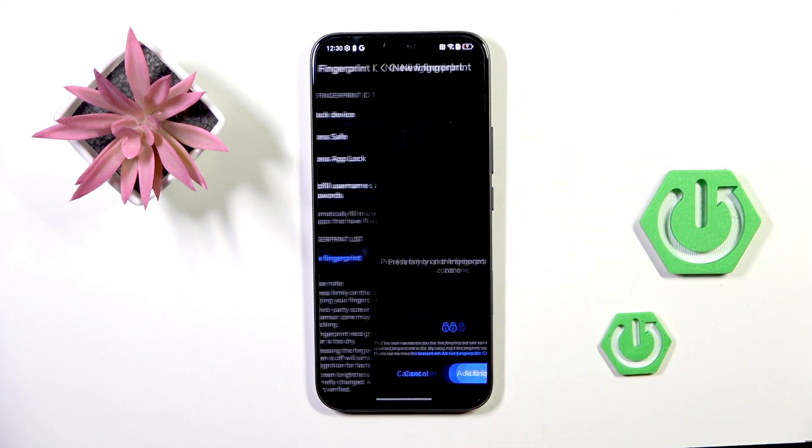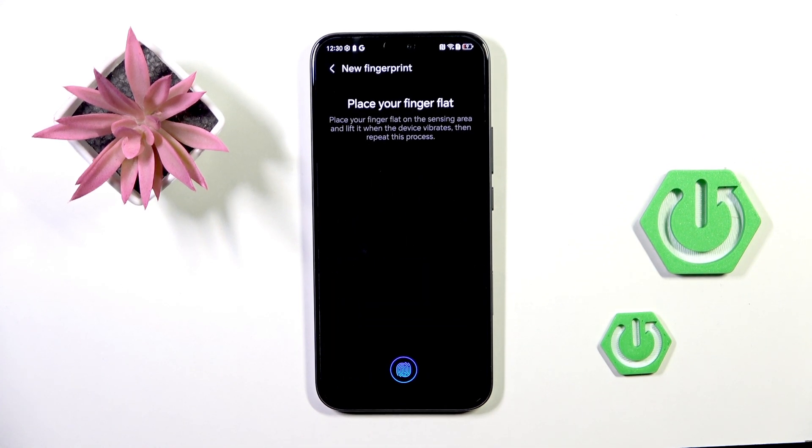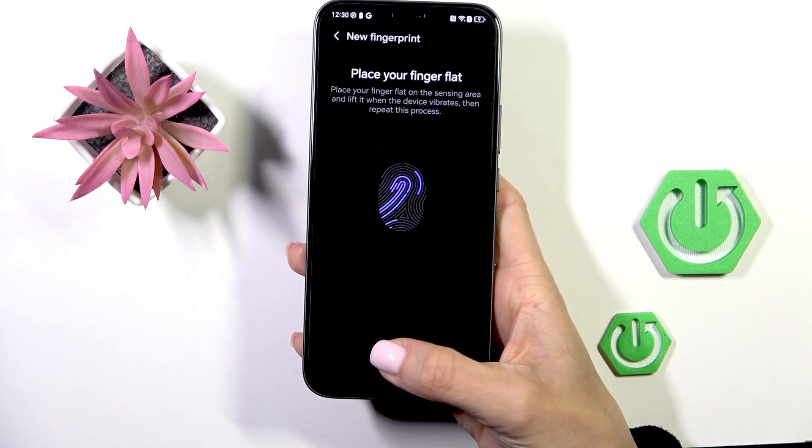Now mark 'Device Unlock' to use your fingerprint to unlock your device, then tap 'Add Fingerprint.' Just grab your phone as you usually do and keep tapping until your fingerprint is fully added.